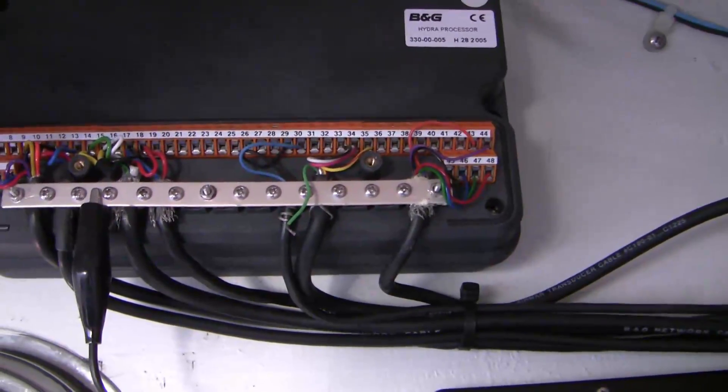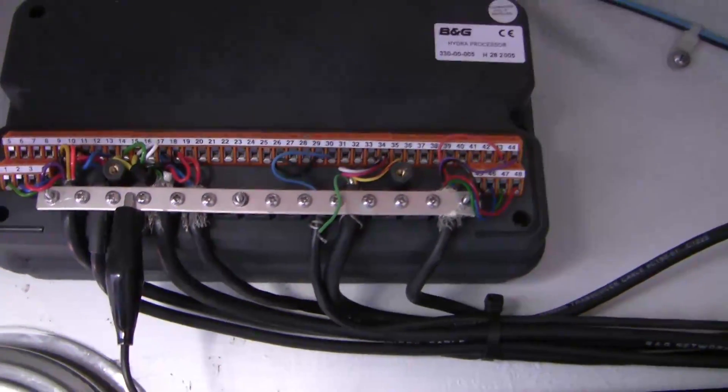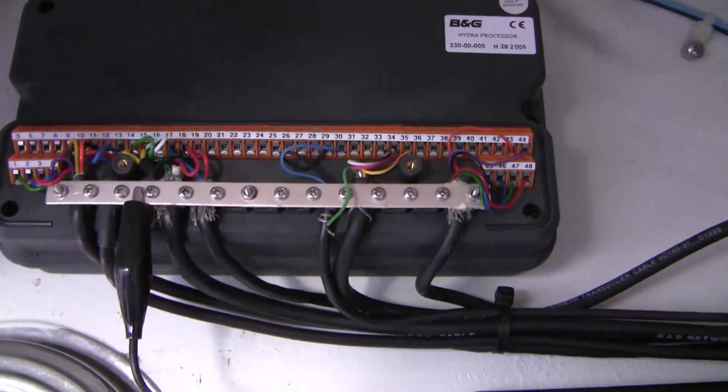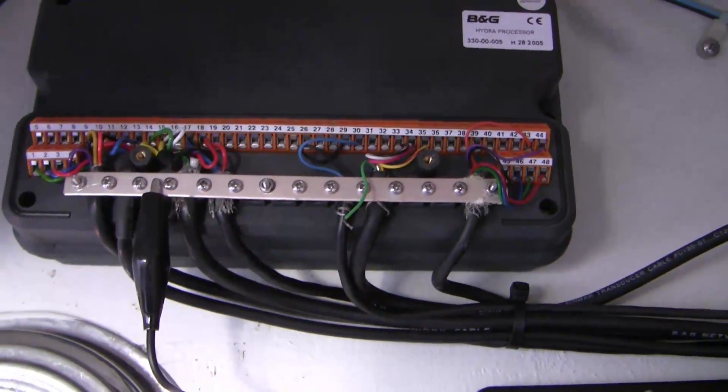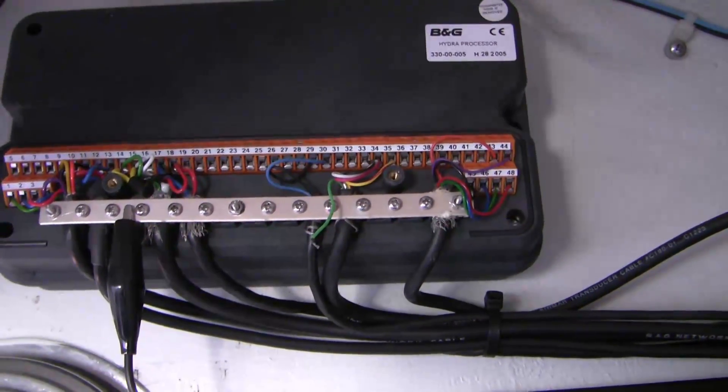Now we know we're getting voltage and current, so it's a question of whether the paddle wheel is actually moving, whether it's binding against the little sprocket it spins around, or whether somehow submerging the sensor causes it to fail — and the latter seems a bit unlikely.